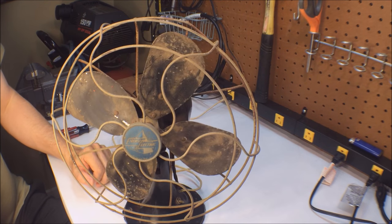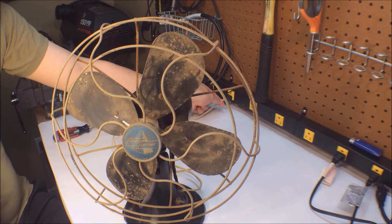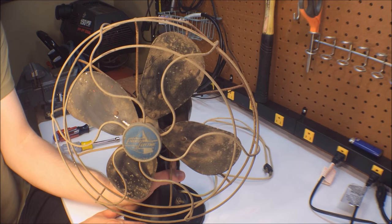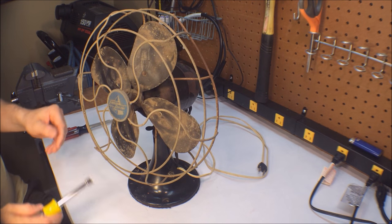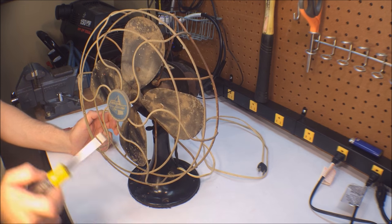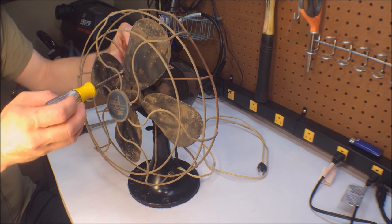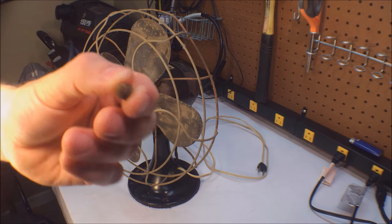Before we get started, safety first — we're going to unplug this thing before we start working on it. This is my first time taking apart an antique desk fan, which is one of the reasons for making this video, to help and show others who don't know what they're doing. I think I'm going to start with the cage and the blades so I can make a more user-friendly sized package.